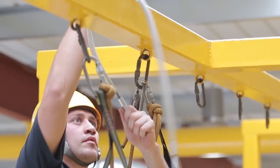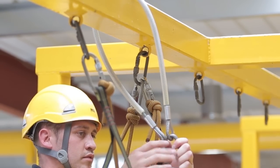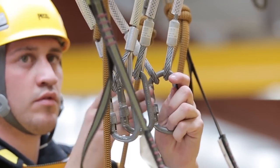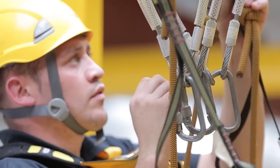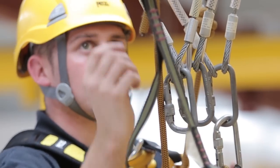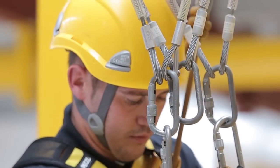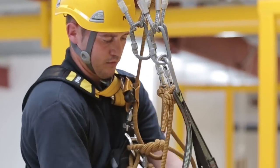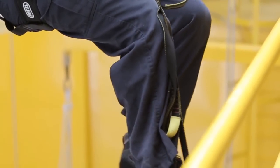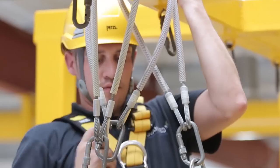When far enough along, attach three strops to the structure. Connect one of the cow's tails, which has an etrier attached, to your left strop, and the other with an etrier attached to your right strop. Put your foot in both etriers and stand up to disconnect the cow's tail with ascender attached from the structure, and attach it to the carabiner in the middle strop.